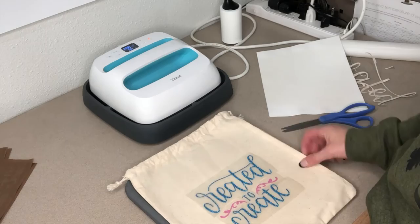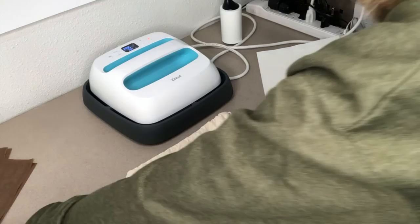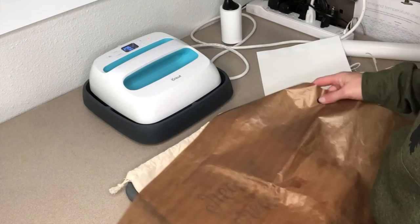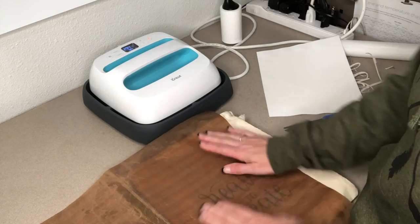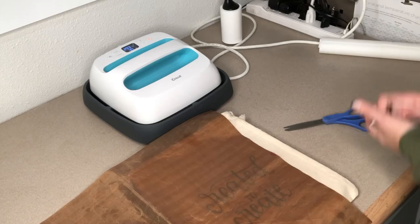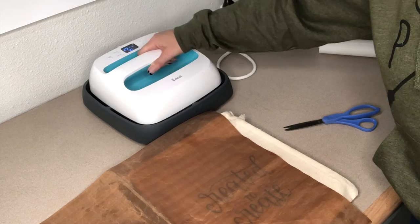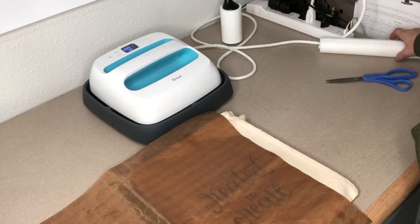I'm going to go with it just like that. You can put the EasyPress right on here, but I've picked up these Teflon mats — this one is actually for a cookie sheet — and I really like using it as an extra layer of precaution. I'm going to wait a couple seconds here — we're almost down to temperature. My machine is still at 291 degrees and I need to be down to 270.